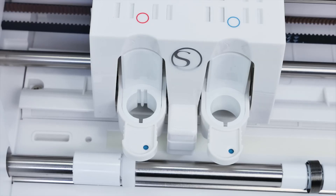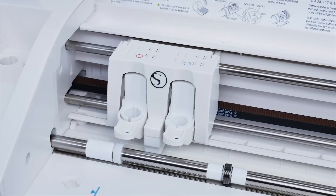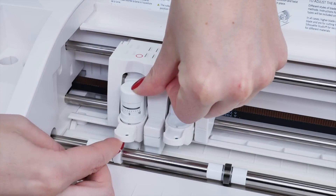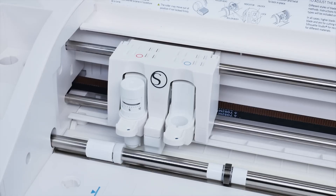To do this, unlock the blade carriage by pulling the lock lever out. Insert the auto blade, and while pressing the blade down, lock the blade carriage into place by pressing it forward. This will ensure the blade is properly fastened while your machine is cutting.